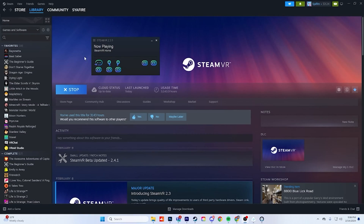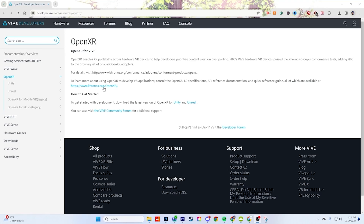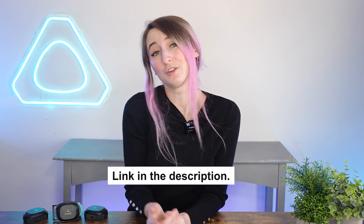Question number seven: will these trackers support OpenVR? Yes, they do support OpenVR and they also support OpenXR as well. I'll leave a link below so you can learn more about it.